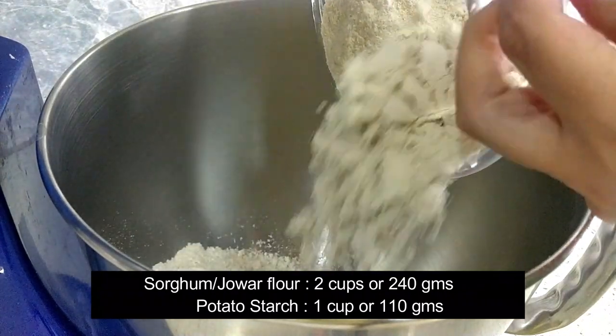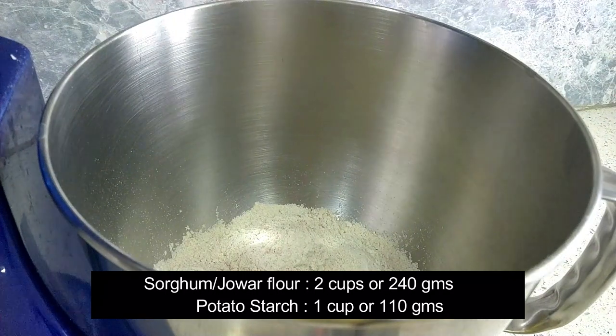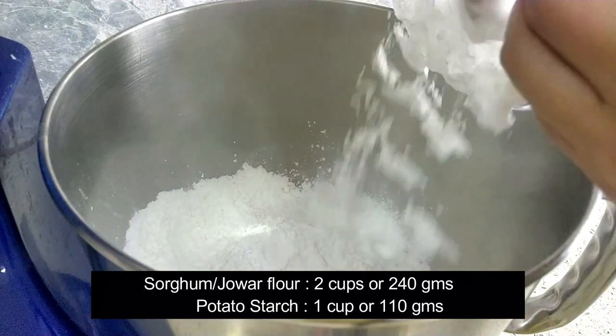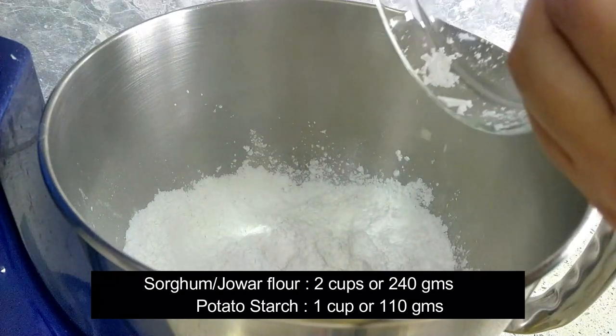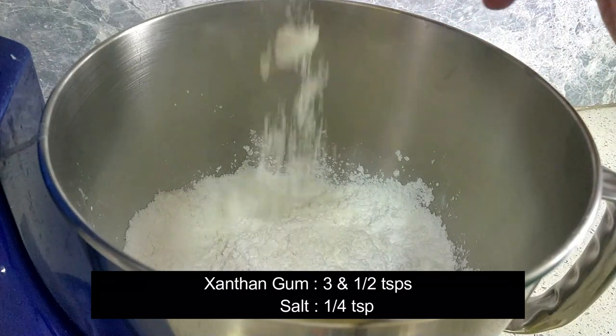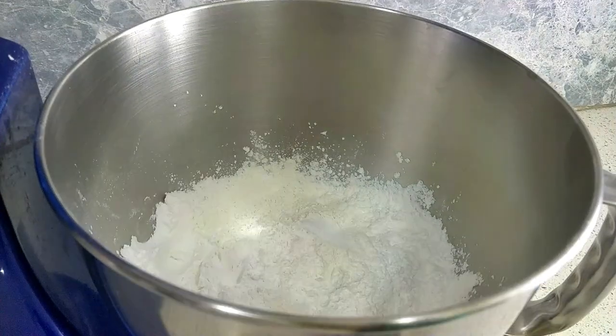In the bowl of your stand mixer or a large bowl, add two cups of gluten-free sorghum flour — that is jowar atta — one cup of gluten-free potato starch, three and a half teaspoons of xanthan gum, and one and a half teaspoons of salt.